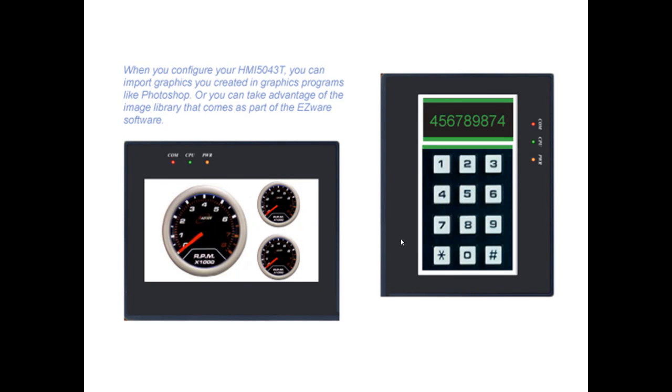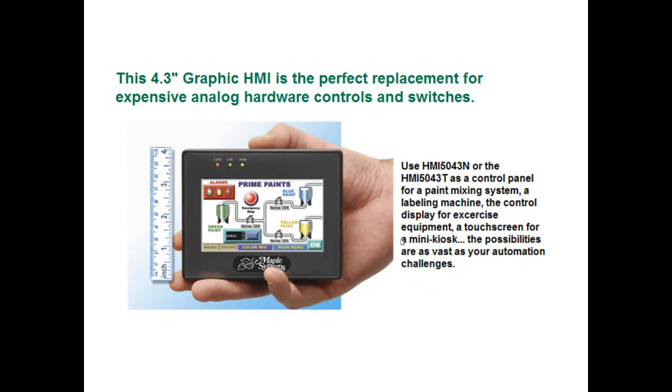When you configure your 5043T, you can import graphics you created in graphics programs like Photoshop, or you can take advantage of the image library that comes as part of the EasyWare software. This 4.3-inch graphic HMI is the perfect replacement for expensive analog hardware controls and switches, and as you can see by the diagram, it is very small and very compact.